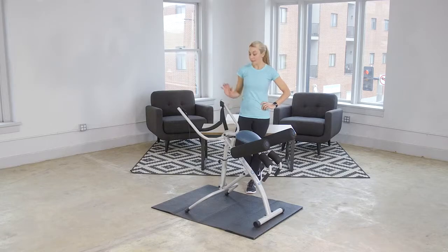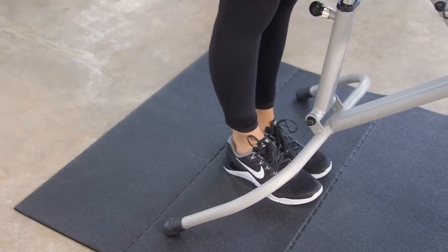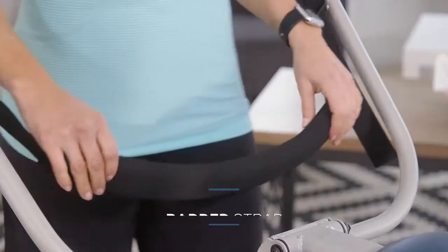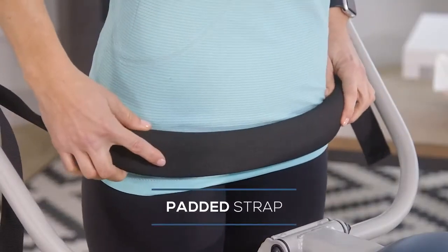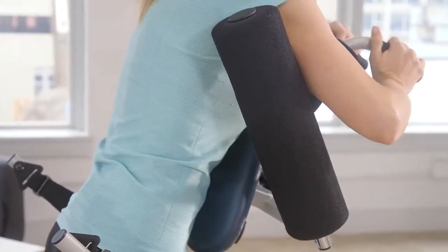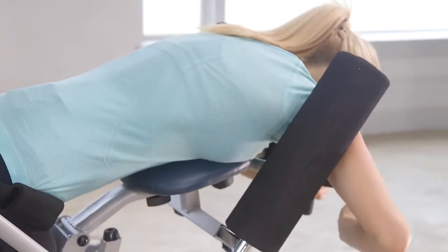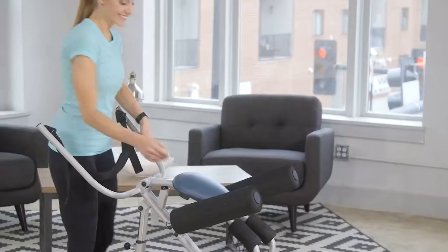Because you can stand behind the machine flat-footed, this is even great for those with limited mobility. To get started, you stand behind the leg straps, place your arms in front of the foam supports, grab the handles, and bend over. You're in complete control of your inversion, so you feel secure.